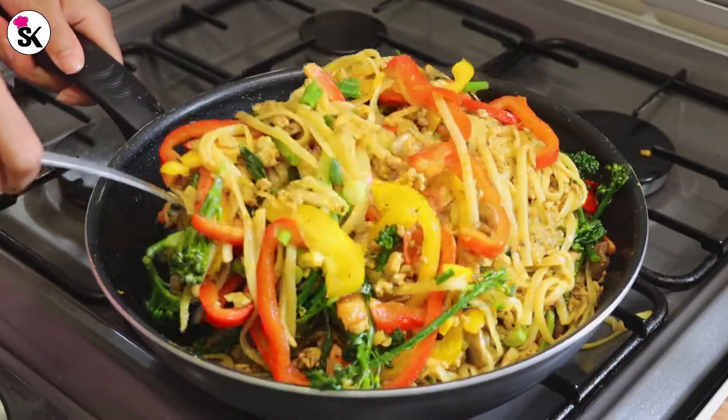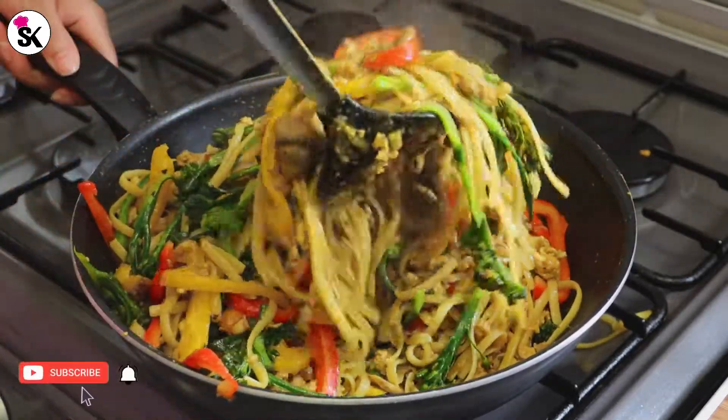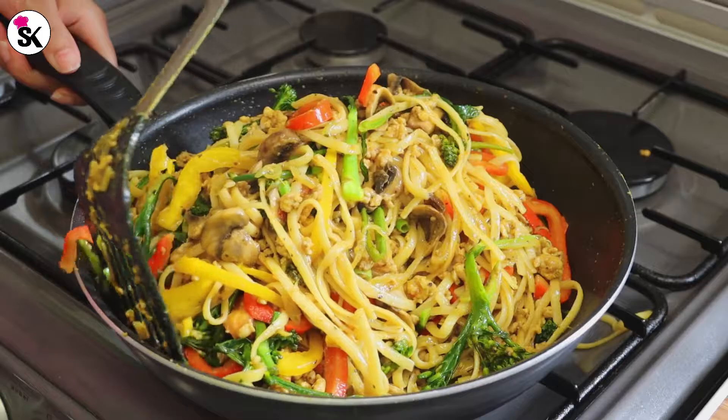Thank you so much for staying with me till the end. If you enjoyed watching this recipe, please make sure you give it a thumbs up and don't forget to subscribe to my channel. I will see you soon in my next video — take care till then.